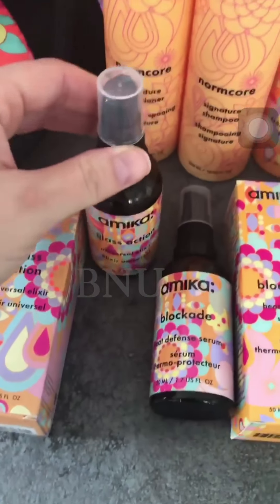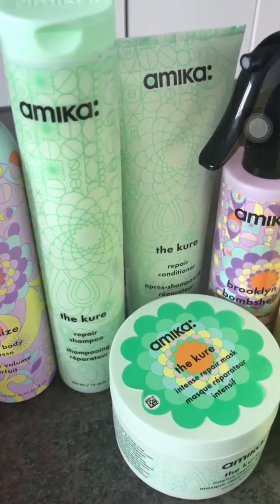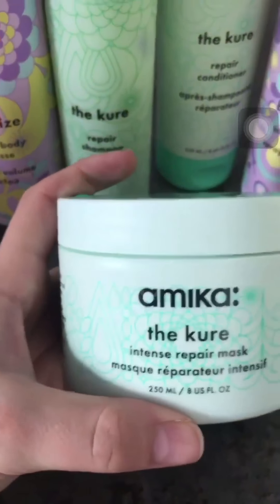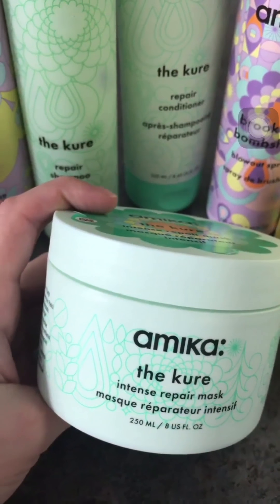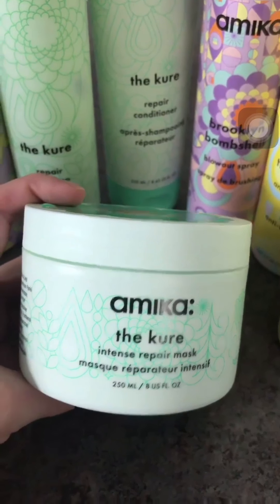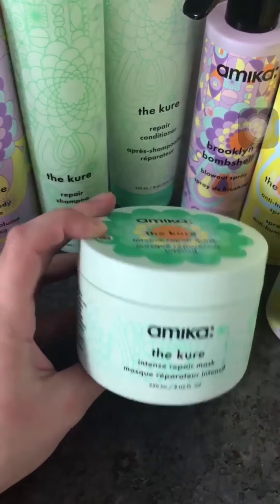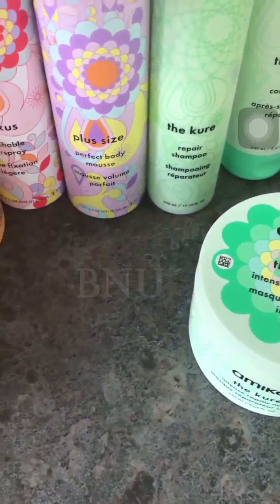Next I want to talk about the green range, which I believe is meant to repair your hair. I'm super curious to try this mask. At the moment I've been using the Kerastase Chronologiste mask — it's been amazing for over two and a half years, but it doesn't work as well here in London. So I'm definitely curious to try this intense repair mask.